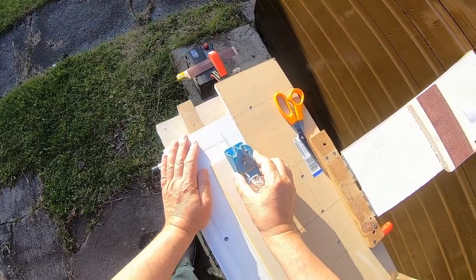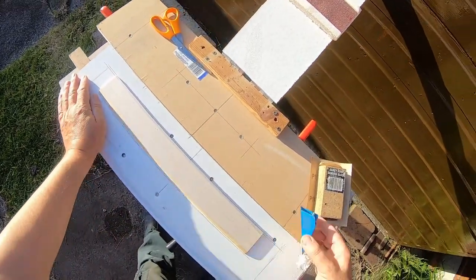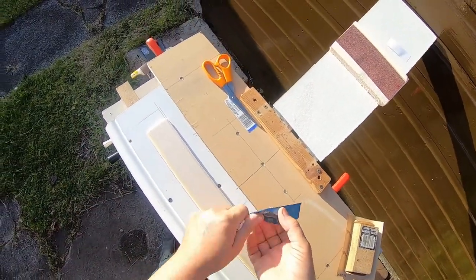I now use a razor plane to plane the blade to aerofoil shape, as this will reduce the wear and the amount of sanding I will have to do.